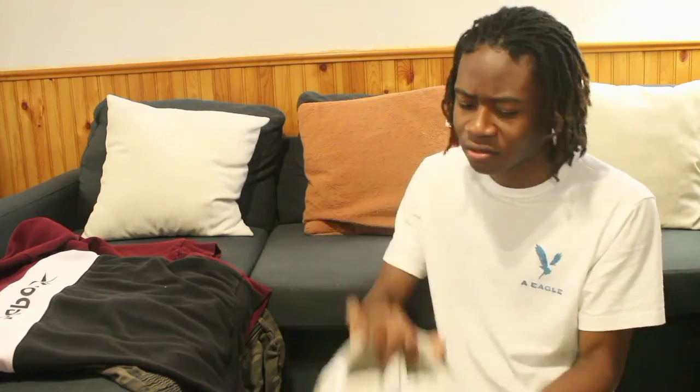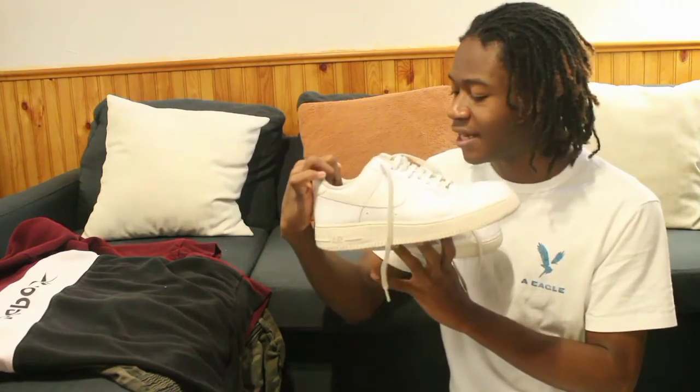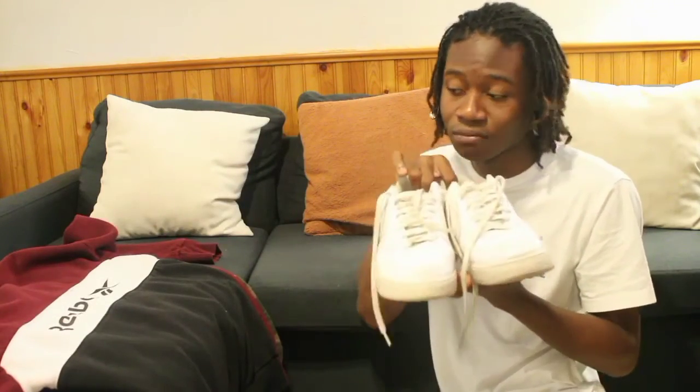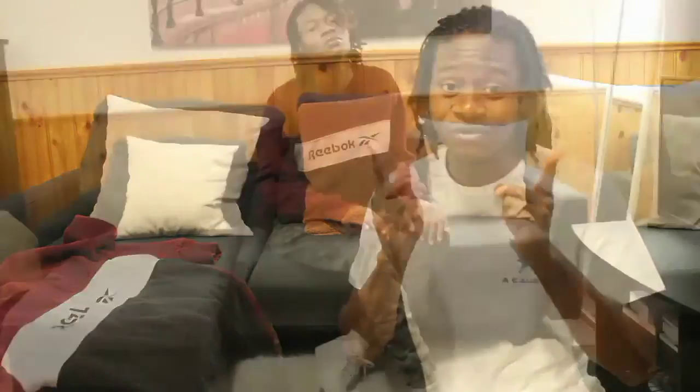For this final look, I have this pair of boots — this is called the Nike Air, one of my favorite boots. I also have a couple of outfits that I'm going to try on with these boots. I'm going to go off camera, change, and then come back to show you guys the entire transformation.